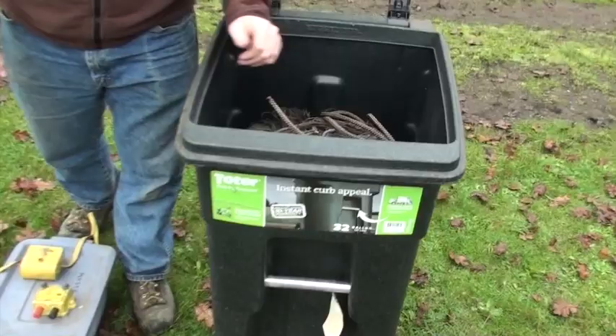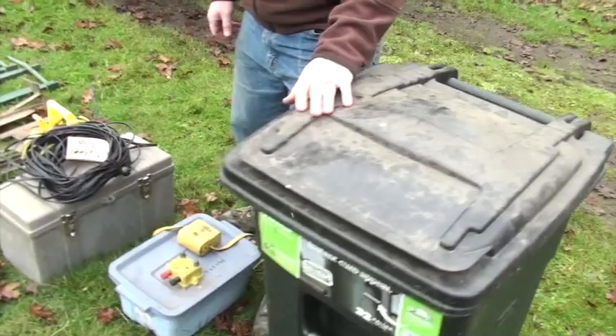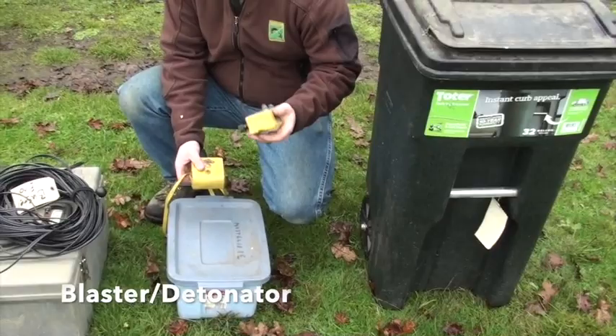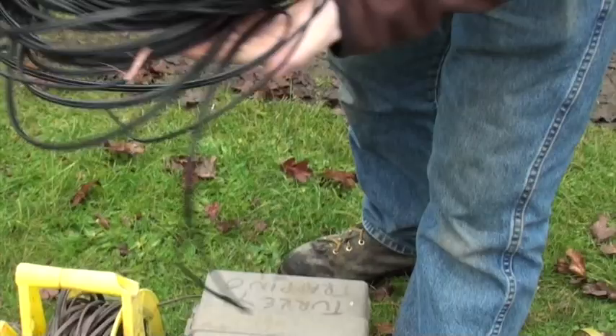First thing is your net. Here we've got a fairly new three-rocket net system, and I'll go over later how it's put away — we put it away in a certain system so it's easy to take out and put away. Here we have our detonator, just a nine-volt battery, and then a galvanometer for checking your connectivity in the line.